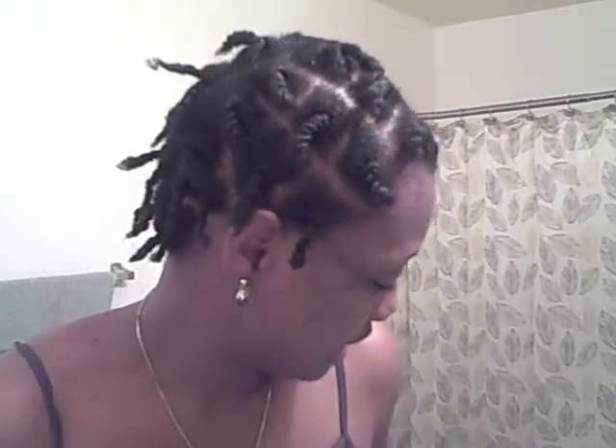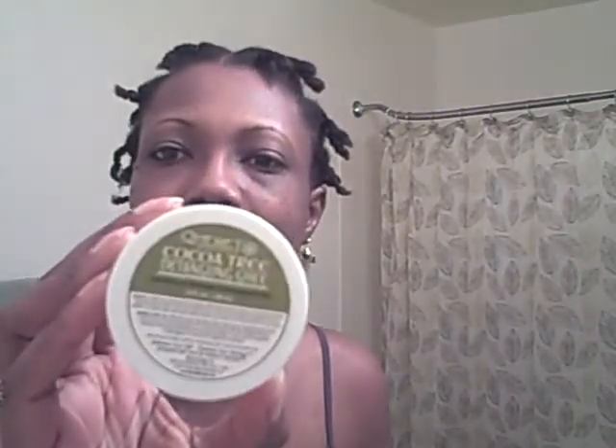Hey everybody, this is VANurse09. I have twisted my hair up using a few of my Quomet Biologic products — I used the detangling. You guys, so far I'm really feeling this product. This is really, really good. You put the stuff on your hair and I just use my little pick to kind of comb through the ends. Oh man, you can just feel the dryness and everything just melt away. I'm really, really loving this. I can already tell you, I will be repurchasing this. This stuff is good — this is the Cocoa Tree Detangling Glee. This stuff is good.